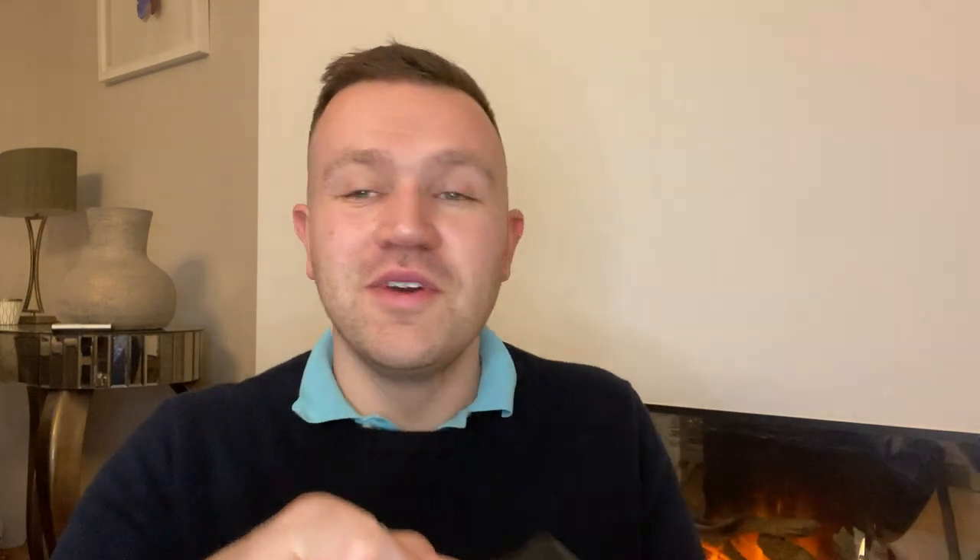I'm actually surprised at how much you can get in it. So without further ado we'll crack on with opening it up. I do quite like some of the details — it does have the matte black hardware and the zip is in that matte black as well. People online are saying it kind of chips, so fingers crossed it doesn't happen to me, but we'll see how we get on with ownership and using this bag.